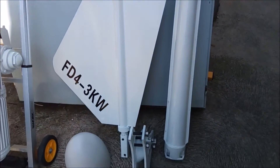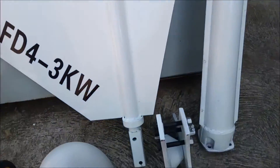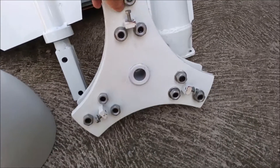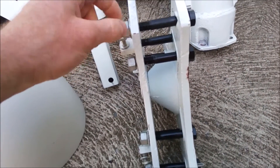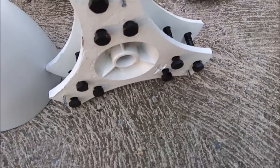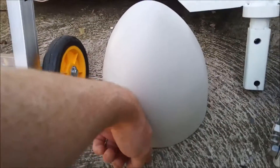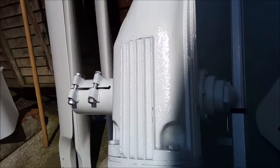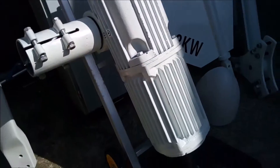Here you can see it all unpacked. Look at the quality of these. Believe me, that weighs a ton. There's the nose cone. There's the mortar itself. It weighs, I think, 100 kilos. It is heavy.